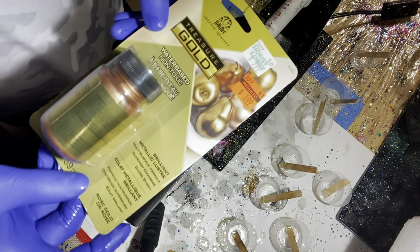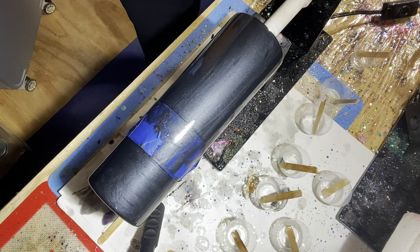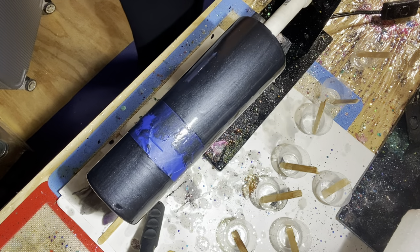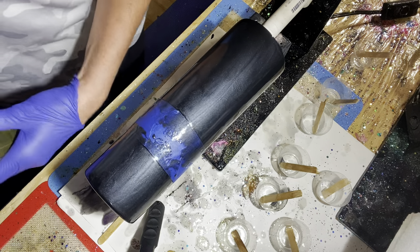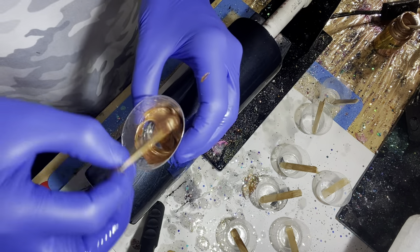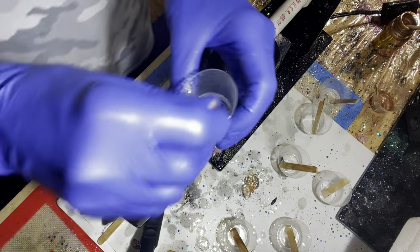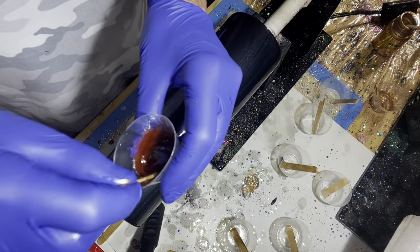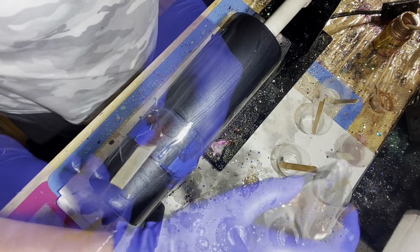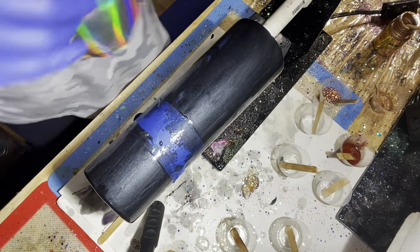I'm going to be choosing fall colors. Let me use this gold — it's a gold acrylic paint, it colors your soap too. That's nice. And I also want a nice dark brown glitter for the fall palette.